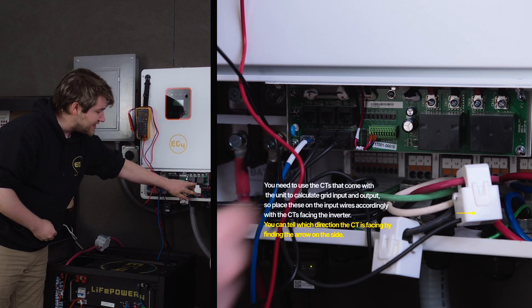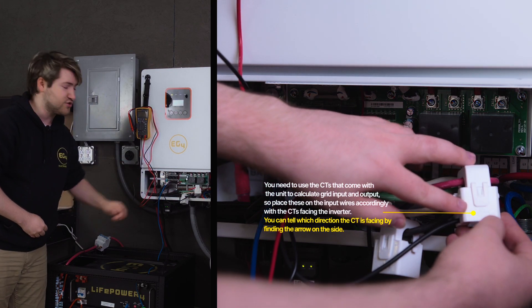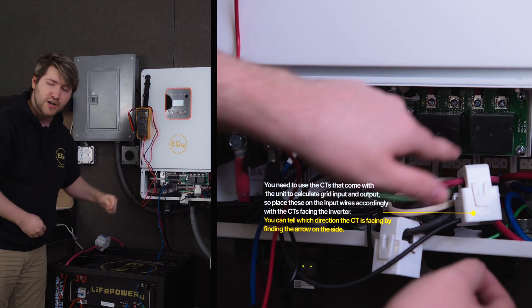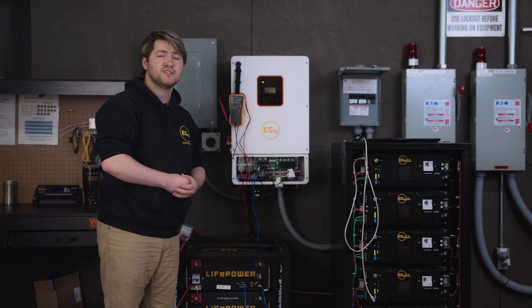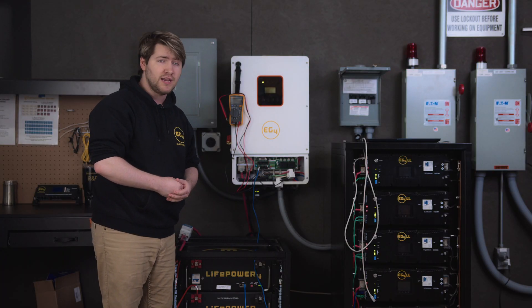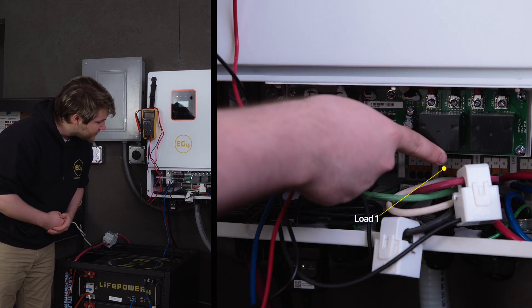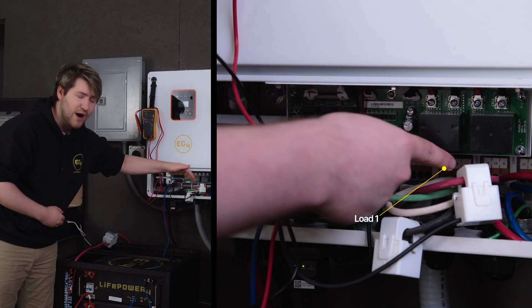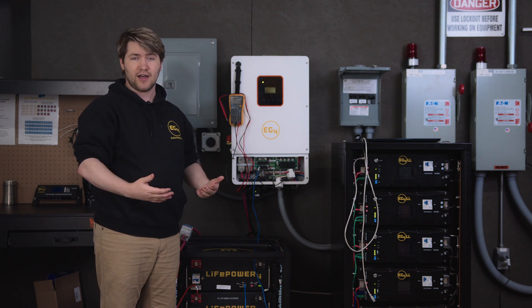You also want to make sure that your CTs have the arrow pointing towards the inverter. This is the grid to inverter connection — you want your CTs with the arrow pointing towards the inverter if you follow the wire. That ensures that you're not going to back feed any power to the grid even if you have that setting disabled. And last but not least, you want the power from your inverter to be wired to load one — that is the load that will be backed up and powered by the batteries when the grid goes down.